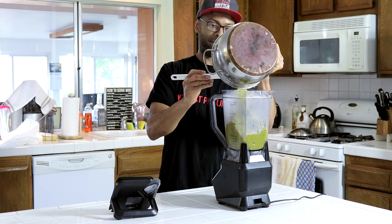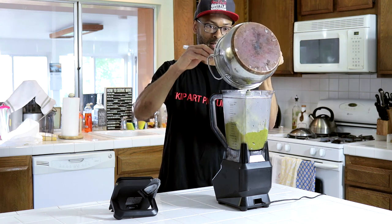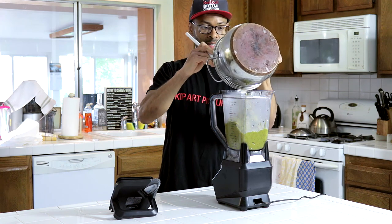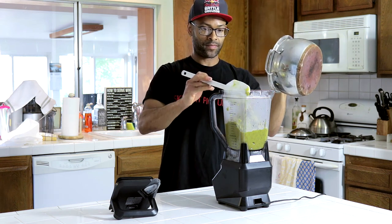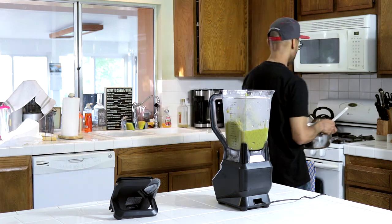Alright, the peas are all in the blender. It's not necessary to get every single pea, just most of them. I'm going to put the pot back on the stove.